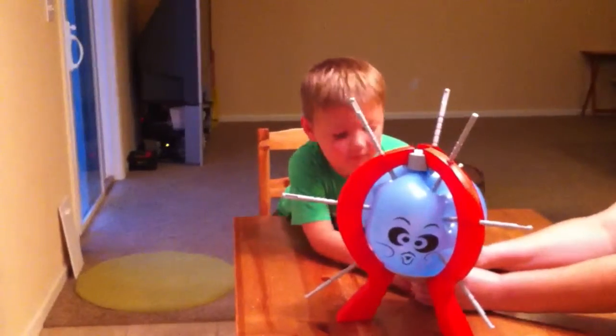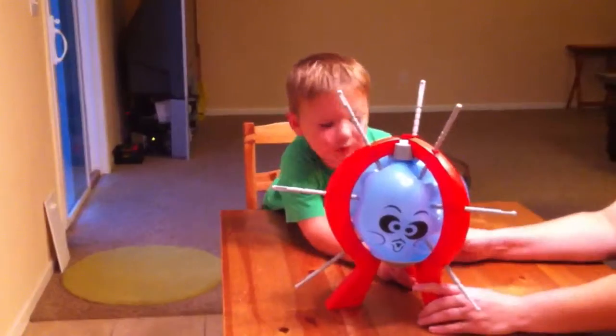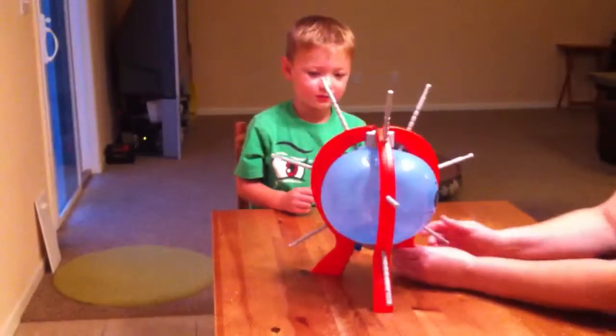Hold it here with one hand, and you hold it here with the other hand. And you gently push it in until it clicks. There's one. See, that's what you do.